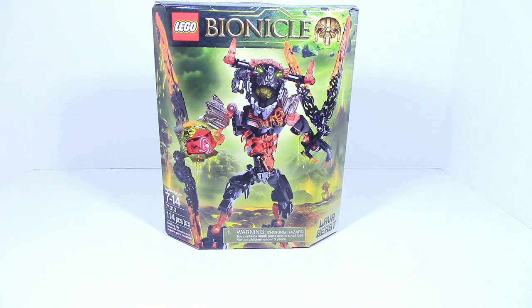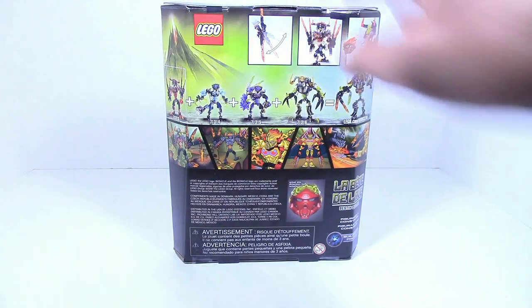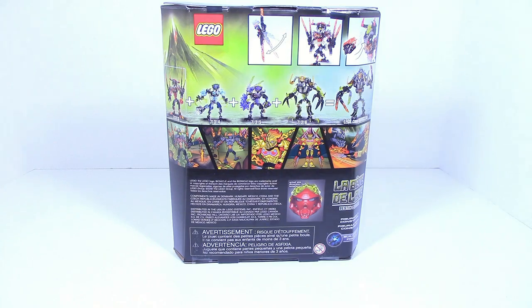What is up guys, HF Masters here and today we are back with another Bionicle Summer 2016 review, this time on Lava Beast. Ages 7 to 14, item number 71313, and it consists of 114 pieces. The back of the box shows off a combined build which includes all of the beasts and Umarak the Destroyer.